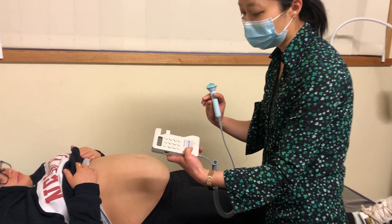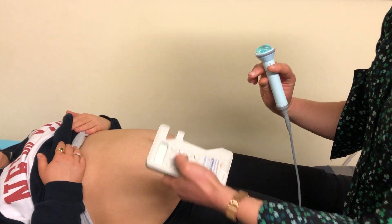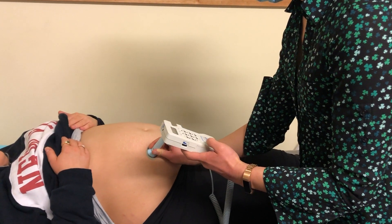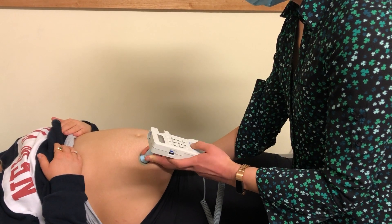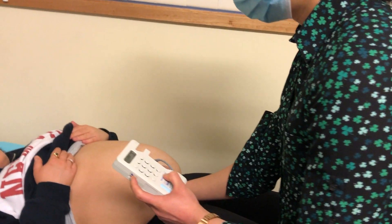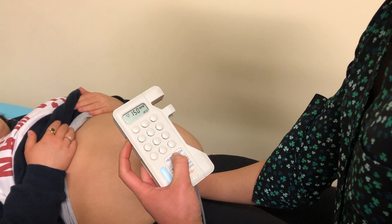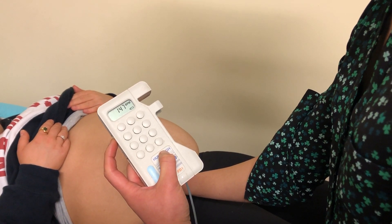The Doppler has an on and off button, and some transducer devices will have a display. Some devices also have a volume setting control. We can see the display there — the fetal heart rate is normally between 110 and 160 beats per minute.